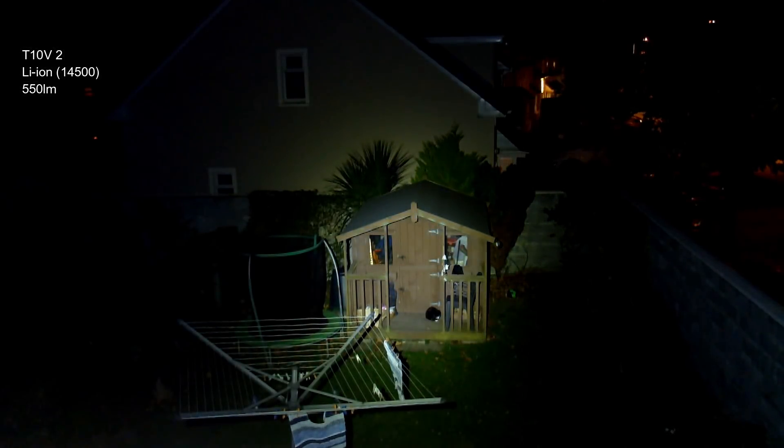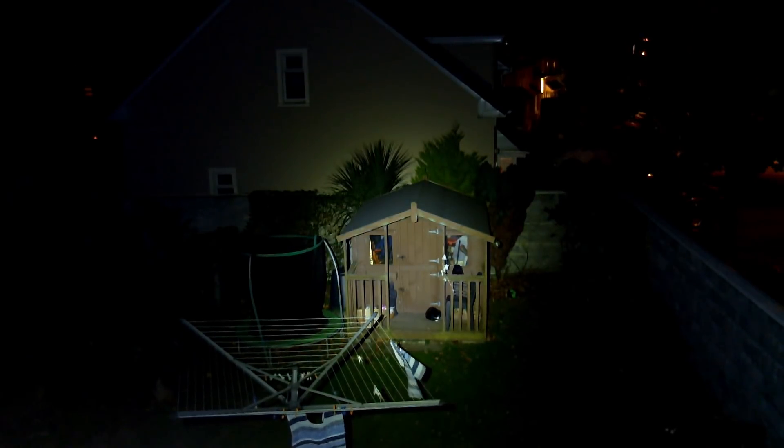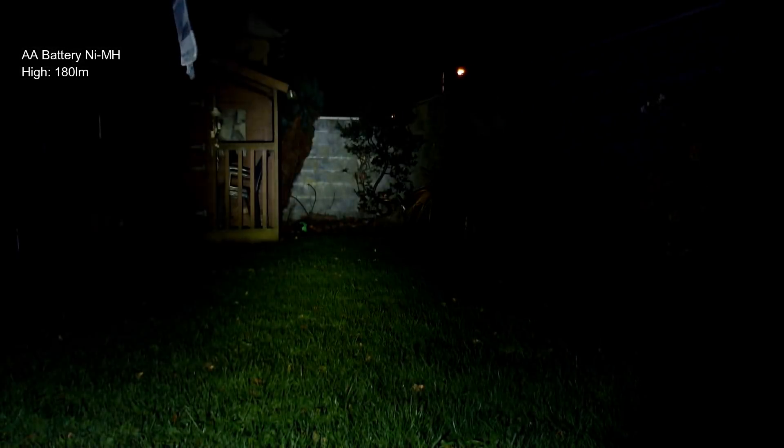At the highest output — 550 lumens with a lithium-ion battery — it's quite bright. When you go to the AA there's a significant drop in power, but it's still bright enough to see the shed, so it's okay. It's what you'd expect. You'll notice the tint shift that you get with that LED. We'll run through a few beam shots and come back with some thoughts at the end.